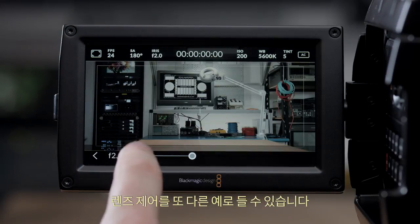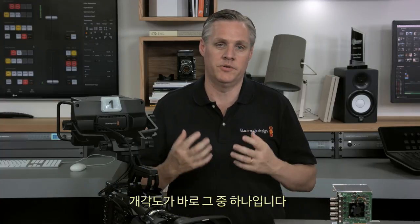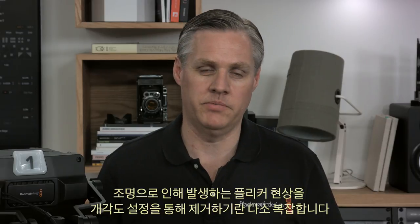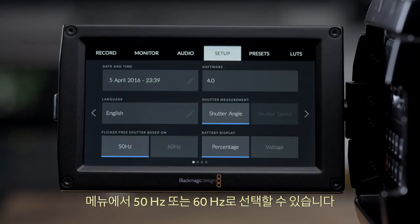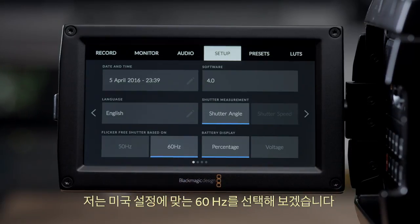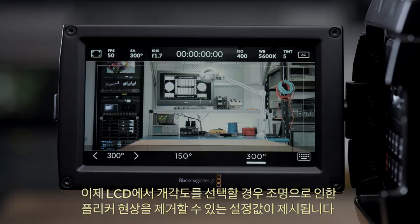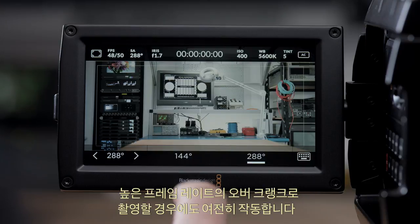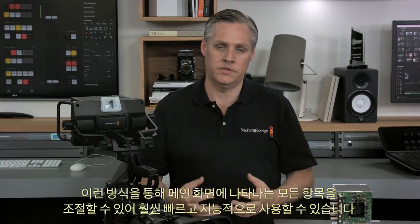Another good example is lens control — look how you can just select the iris and step through the f-stops or slide the iris open and close with your finger. With this new operating system we can add all the intelligent features we've dreamed of. A good example is shutter angles: setting shutter angles to eliminate flicker from lights can be tricky, but the new Ursa Mini operating system makes it easy. All you need to do is select the power frequency for the country you're in — 50Hz or 60Hz — and when you select the shutter angle, settings are recommended to eliminate flicker from lighting. The recommendations are calculated for you and it even works if you overcrank to higher frame rates.